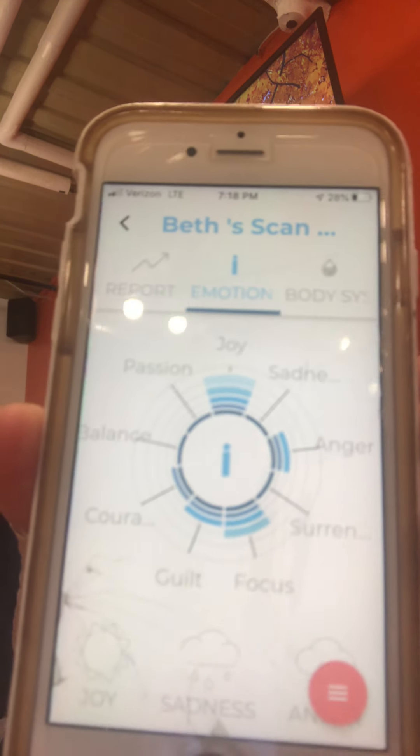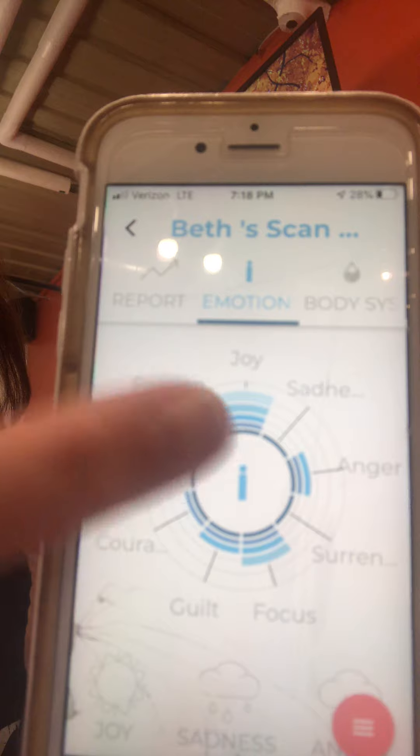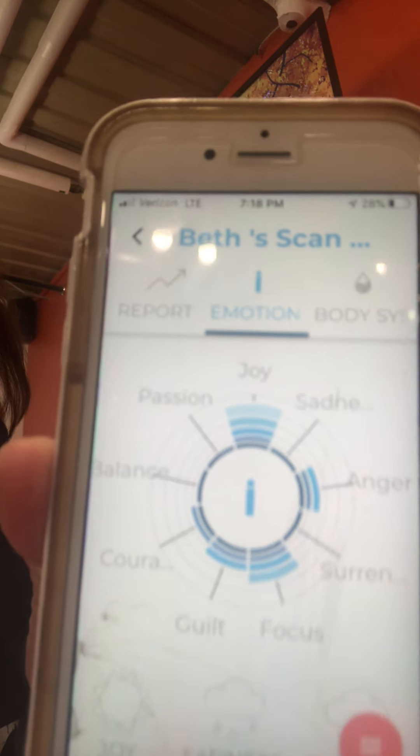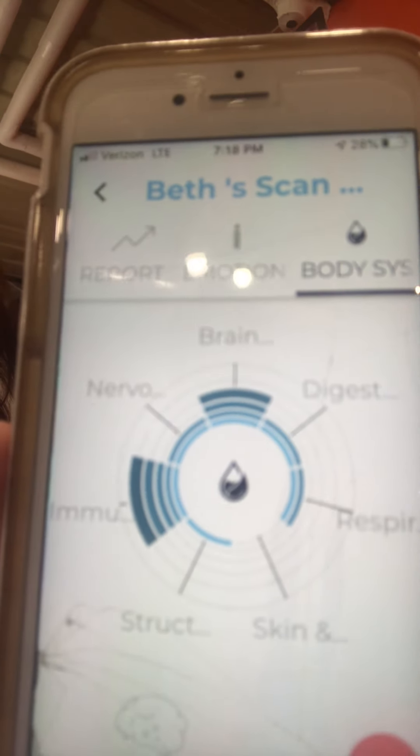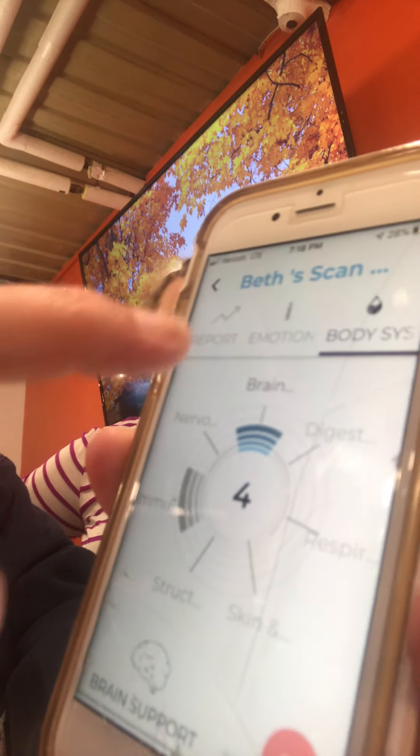The scan is done — that fast! In the report it will show different levels. Anything that's highlighted in blue — those are things that you need extra support in. The things that are less blue are things you don't need as much support in. It will also show by body system. For you, immunity is showing really high — like you need some immune support, which makes sense since you just got over being sick this week. So your body still needs the immunity support.